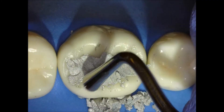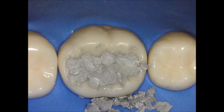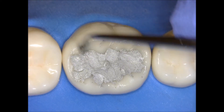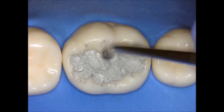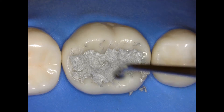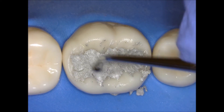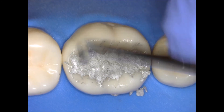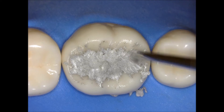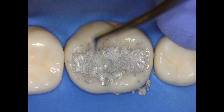This is a very important step — some people do it with a burnisher as well. This is called the pre-burnish. I'm using the ball burnisher and going over the cavosurface margin just to make sure it is flush and to remove some of the excess. I usually go over twice and only go over the cavosurface margin. If you notice, I don't touch the occlusal table.